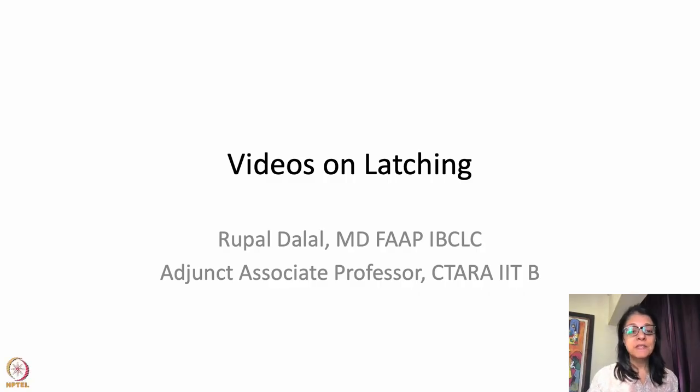Hello everyone. This is another important session in which I'm going to take you through how babies latch in a live mode. I'm going to show you some video clips. I taught you on a breast model and a doll, but I also wanted to teach you exactly how a baby latches on real babies.